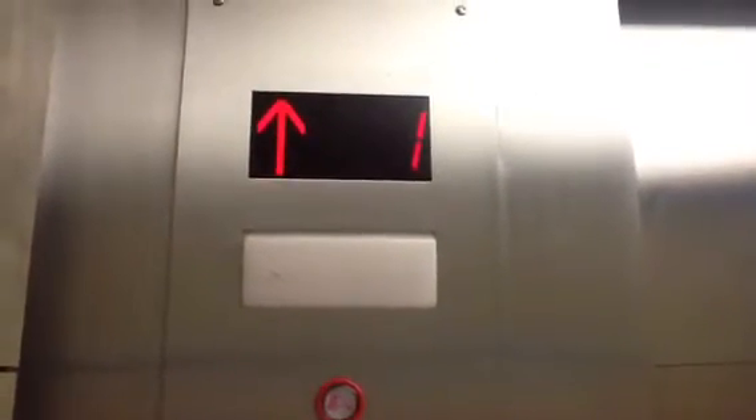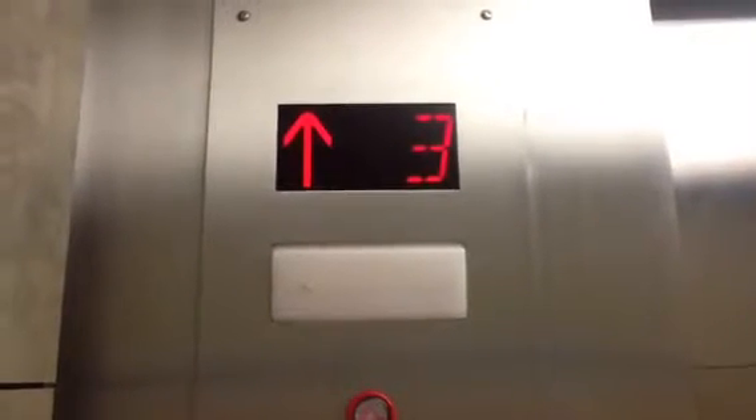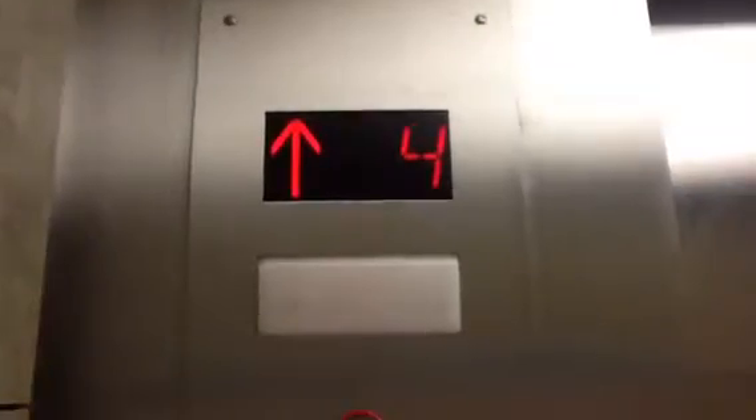I wonder which one's first. It looks like R is the one that goes higher. There we go. Door closed. We're going to press the button. Who loves that? I do. We're at R. Let's go down to P.